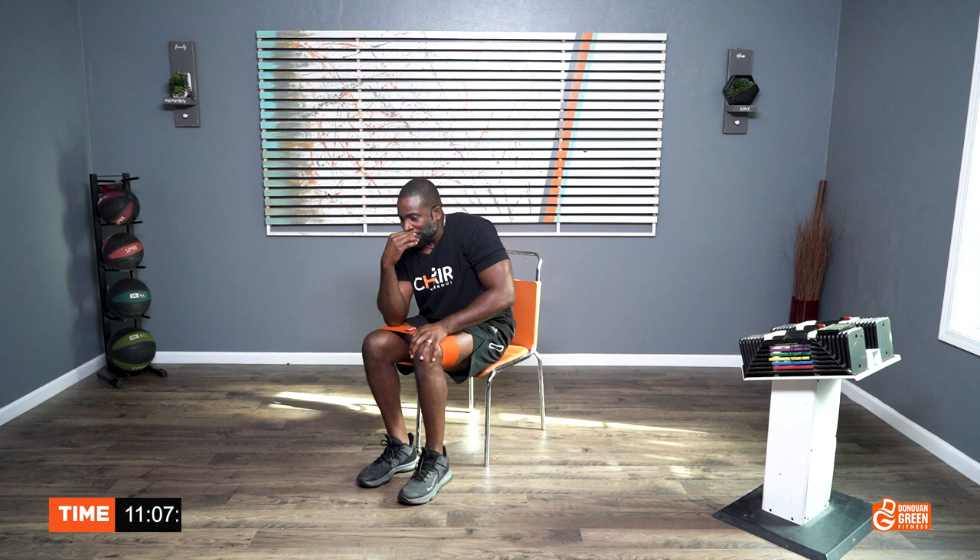Do you hate me yet? We still friends? All right, we did 60 — so now we're going to do 40, a little slower. That's going to give us 100 reps. Ready? Let's go.